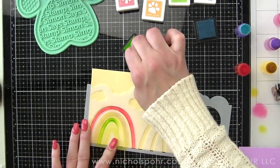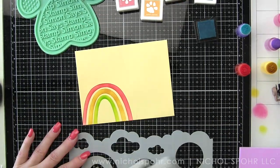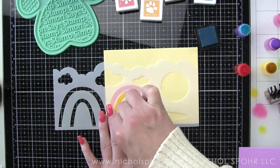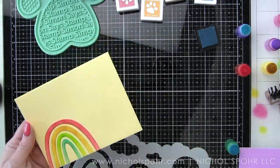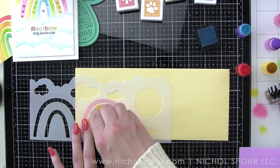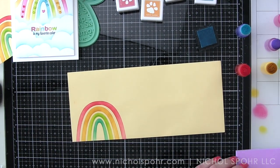This is all I added to the envelopes, but you could definitely go ahead and add the sun, clouds, all kinds of things — the sky is the limit. Have fun with this stencil, it's so versatile. We'll go ahead and finish our slimline envelope and our easy stenciled rainbow cards and envelopes are all finished.